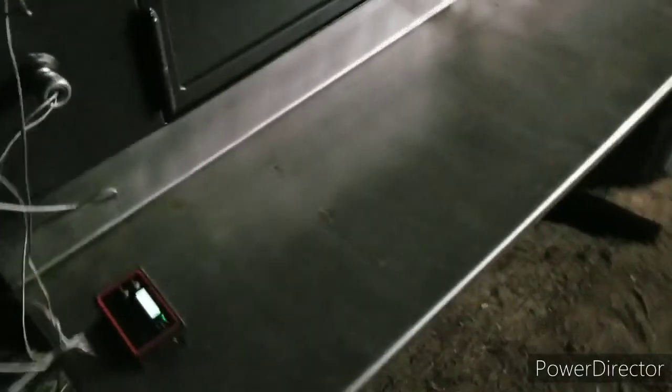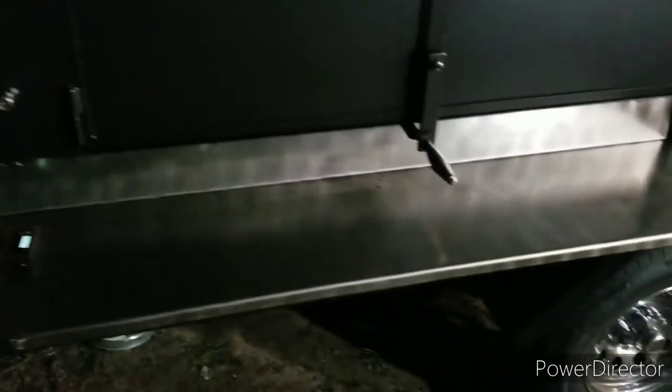Got my probe inserts — first time messing with them, so I'm figuring out how to get these through. But these come off pretty good, you can just unscrew them. It's kind of hot, but they screw off pretty good and you can put in your probes. I got the backsplash stainless steel all the way across.